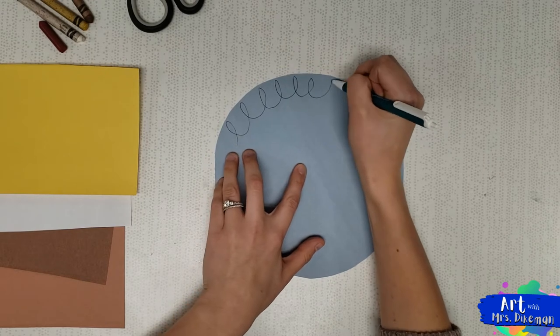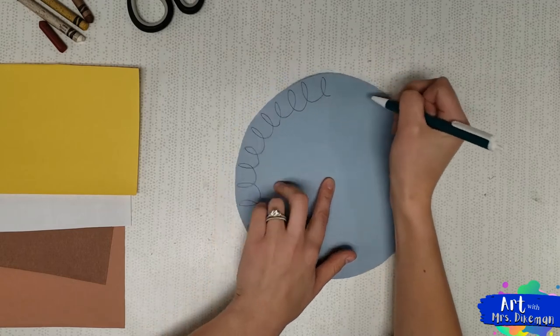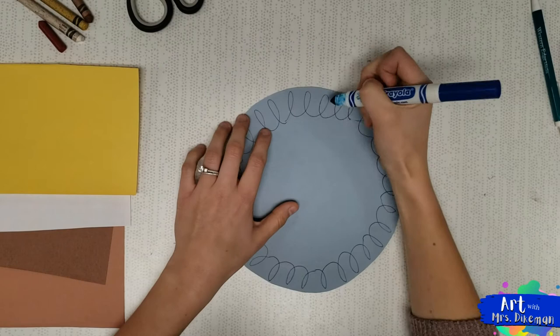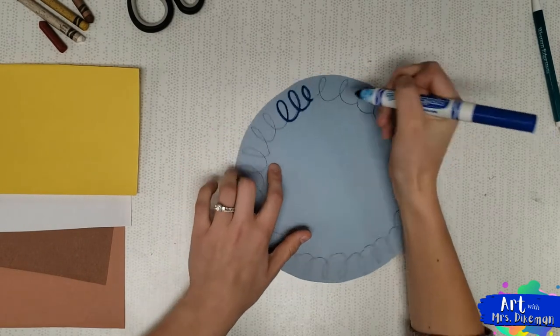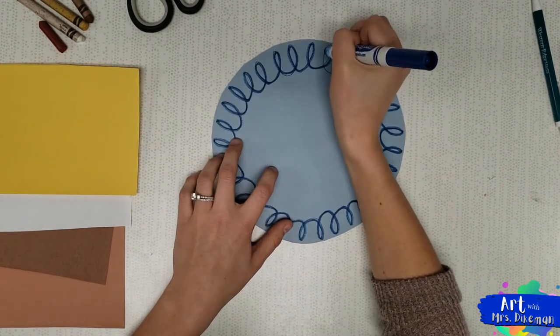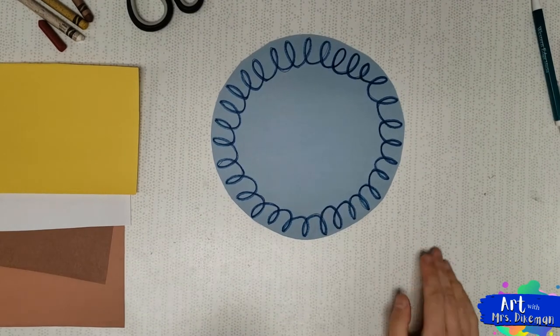This just makes the plate look a little bit more real. You don't have to do squiggles — you can do your own design. Just for fun, I'm going to trace over my lines with a blue marker. This will make it pop a little bit better. Now that I have my plate design, let's start building our food.